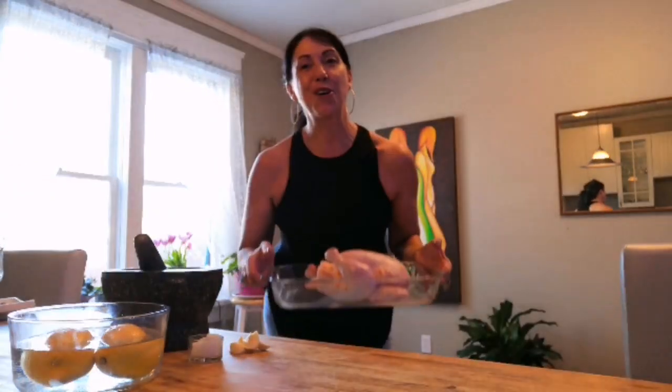Today I'm going to teach you to make the perfect chicken — the chicken that is going to make everyone around you rave. And it's so simple. By the time you are finished this video, it's going to be together and in the oven.